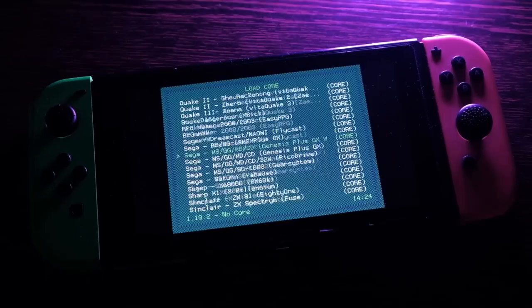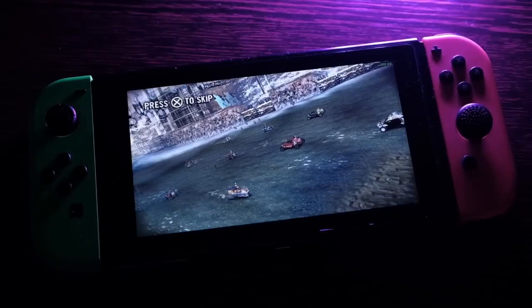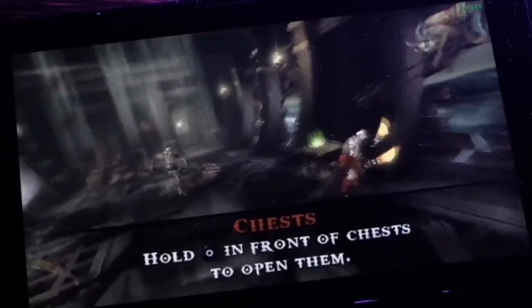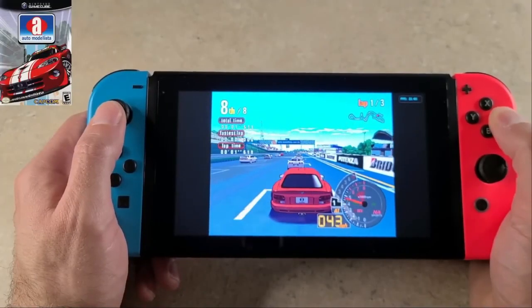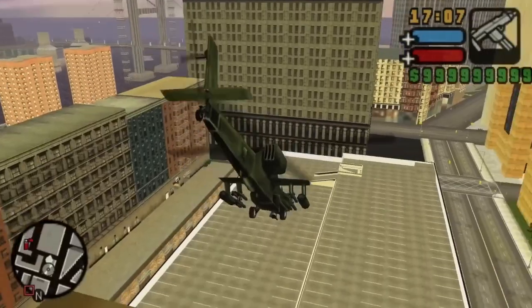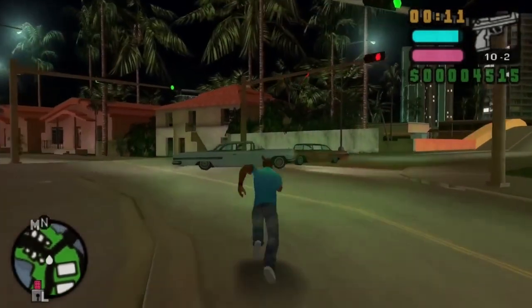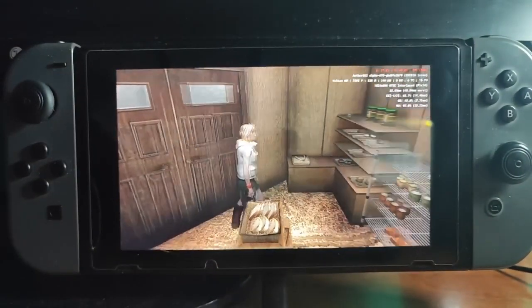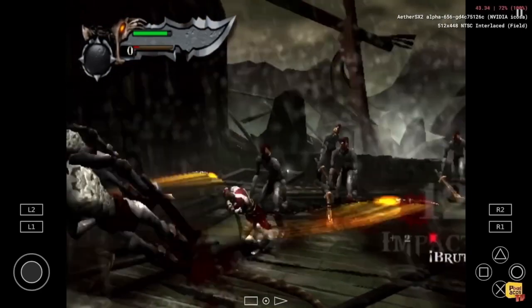PS1, as I expected, works fine. The Dreamcast emulator surprised me with its performance. The PSP emulator doesn't work at all — I tried the official PSP emulator and RetroArch and it's the same. It's interesting because the PSP emulator works even on cheap Android smartphones. I guess no one cares about it or wants to optimize it for Switch. We can make the PSP emulator work better by installing Android or Linux, since those OSes have been around for years and apps are better optimized. We can even try PS2, since there's an emulator for Android, but there's only enough performance for 2D games — 3D titles barely work.